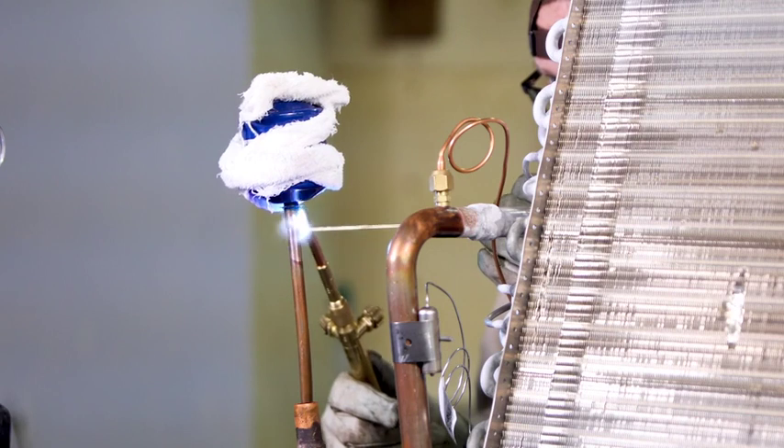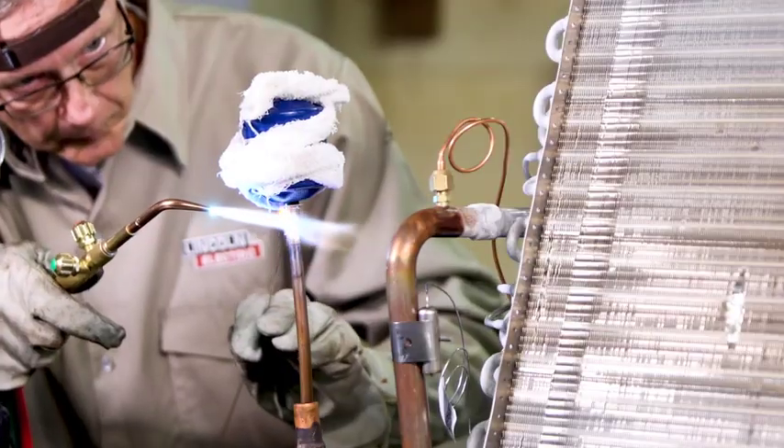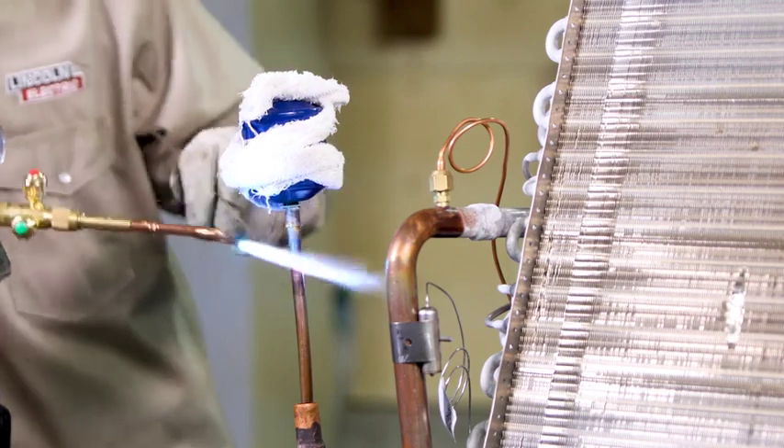Use the alloy to touch the joint area to determine if the metals are up to temperature. Apply the brazing alloy when the metal reaches the proper temperature. When the alloy starts to flow, move the torch to pull the alloy into the joint.